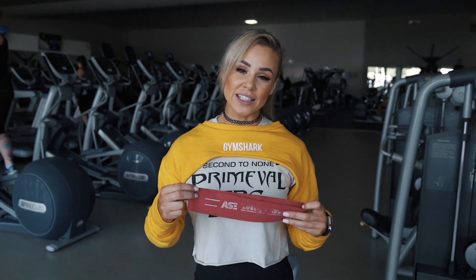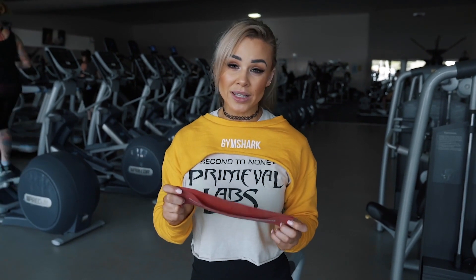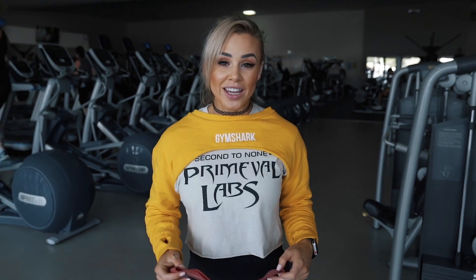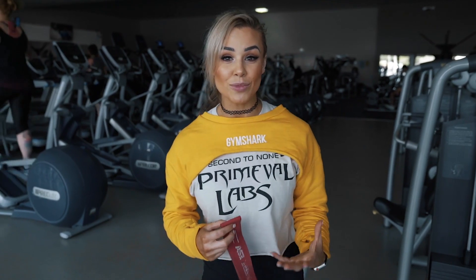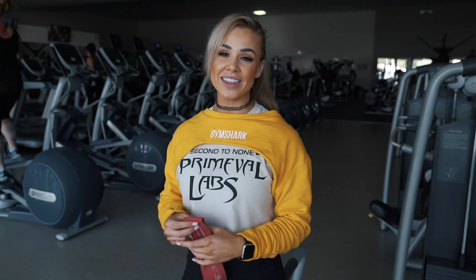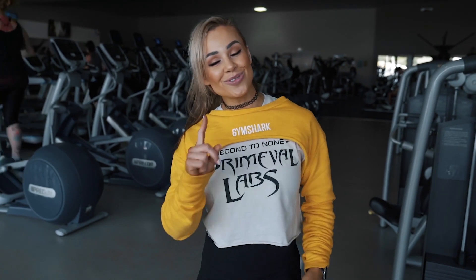All you need is a resistance band. These come in many different shapes, forms, and materials — get whichever one is best for you. No band is better than the other, as long as you're getting that activation. Thanks for tuning in to today's video. I hope this helps you in your training — let me know if it has and what you thought about it. Drop a comment below and like the Primeval Labs page. They're doing great things and I'm on here all the time, so I appreciate your support. I'll catch you guys really soon.